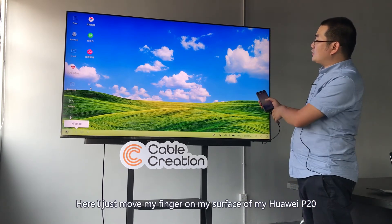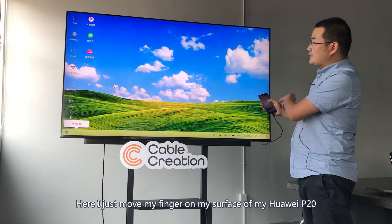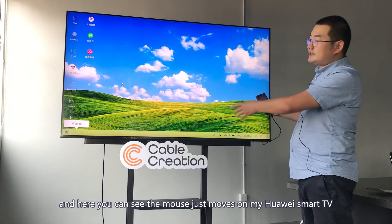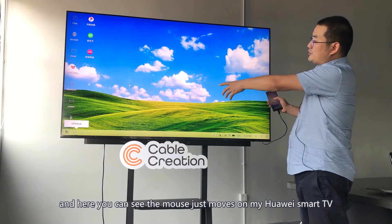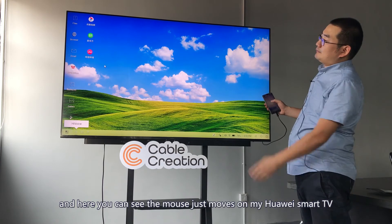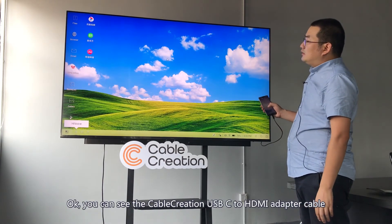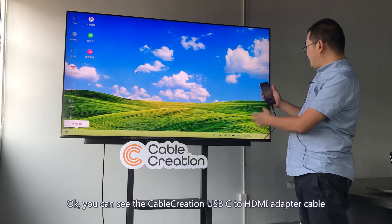Here you can see my Huawei P20 just pops up a touchpad. I just move my finger on the surface of my Huawei P20, and you can see the mouse cursor just moves on my Huawei smart TV.